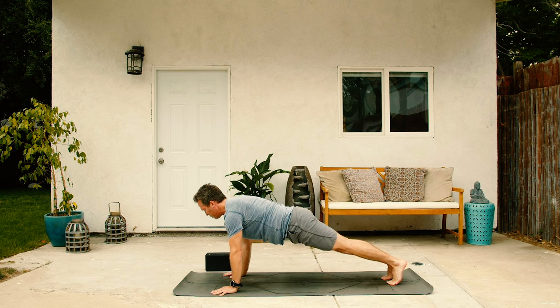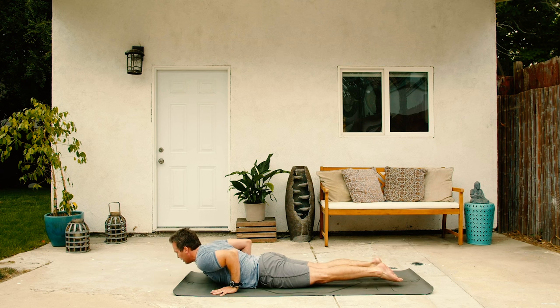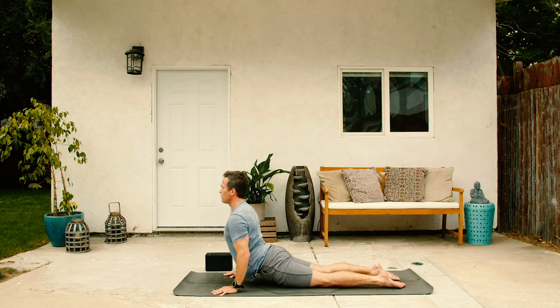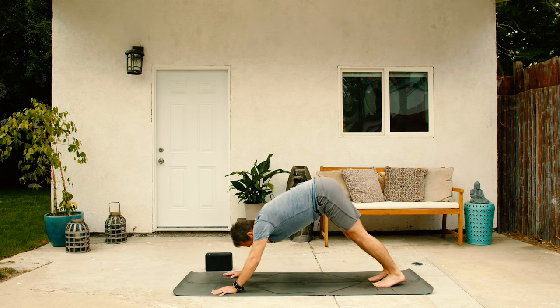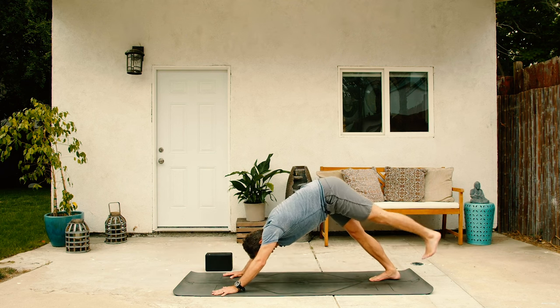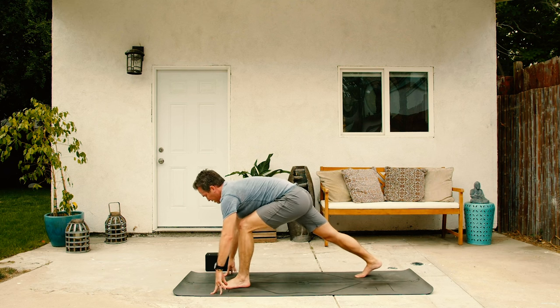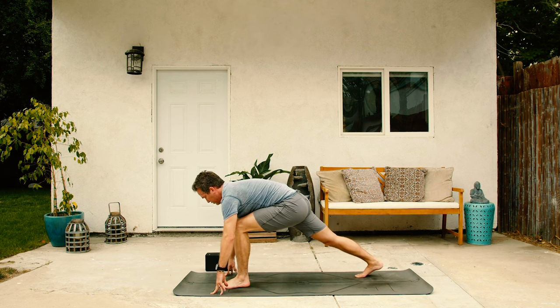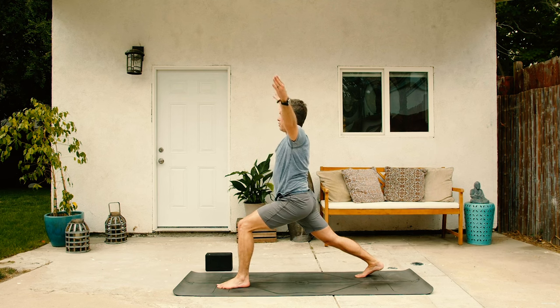Inhale, cobra or upward dog. Exhale, back. Down dog. Other side, left leg up, inhale. Top of the mat, exhale. Back right toes at your leisure. Go ahead and rise up. Crescent pose on the other side. Find your balance. If you feel a little wobbly, see if you can get steady, get grounded.